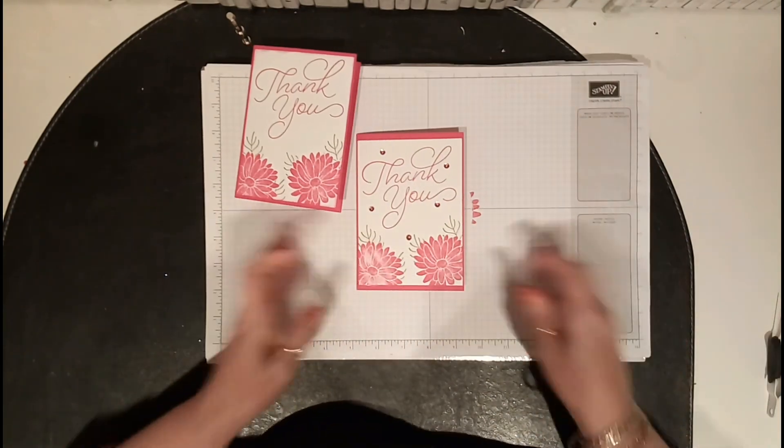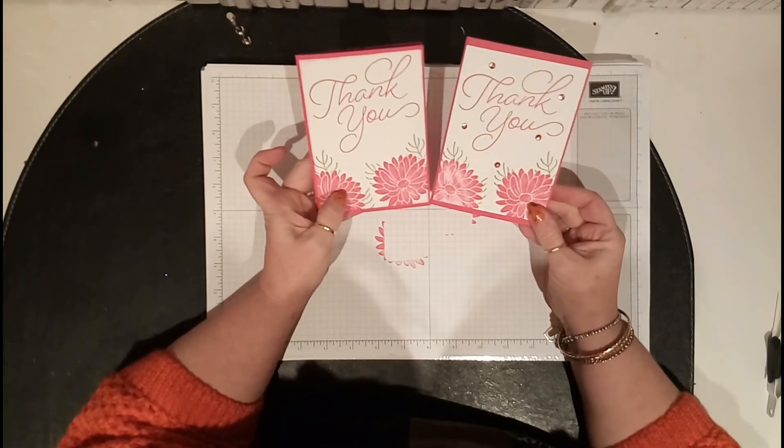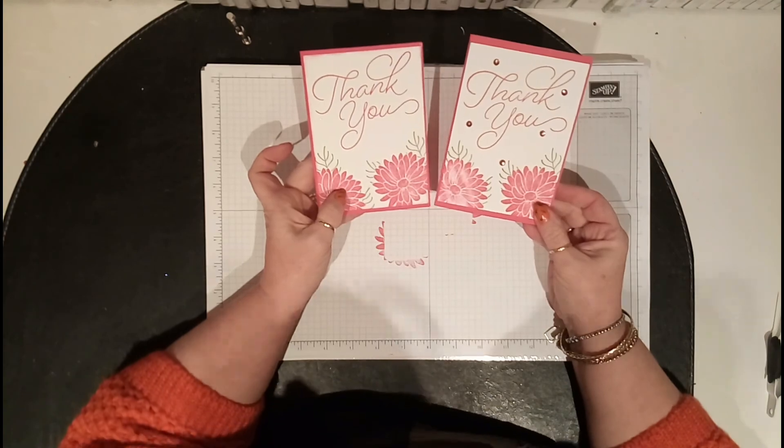There's a nice lovely card and I really like the sequins. There's a lovely little quick card for you — thank you for watching, bye!